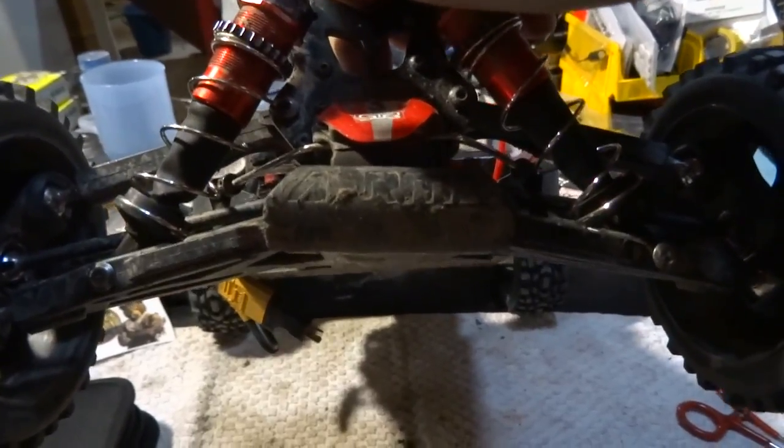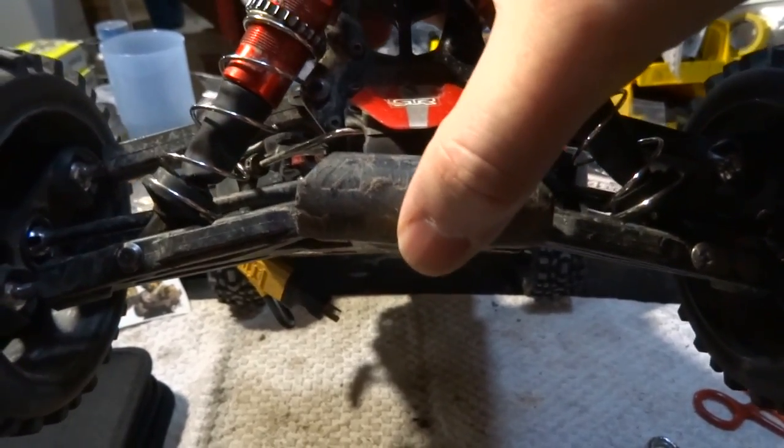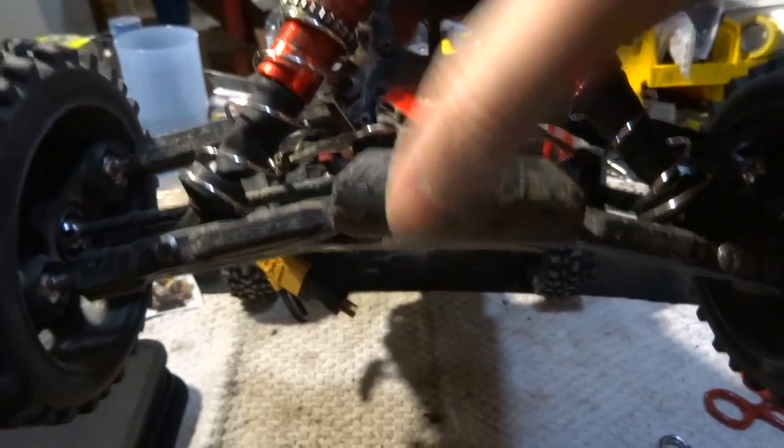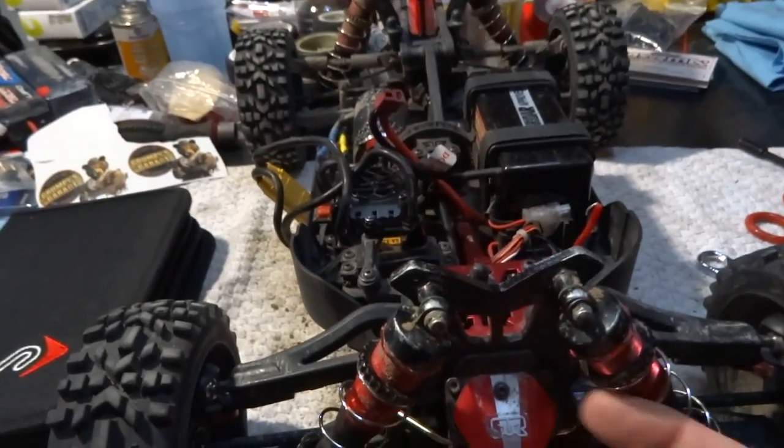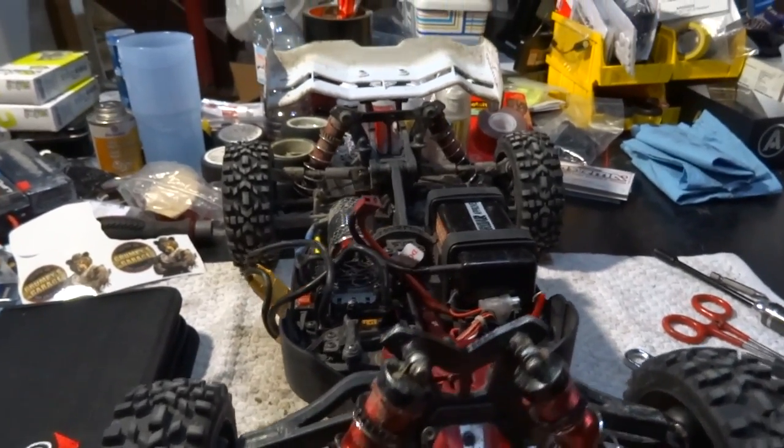It's still slightly off, but it's much better than it was. It was really bent before — bent down and on a severe angle. So the chassis could do a little bit more manipulation, but at this point it's almost ready to go again.